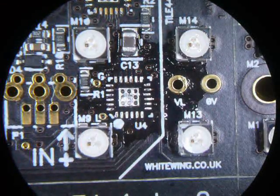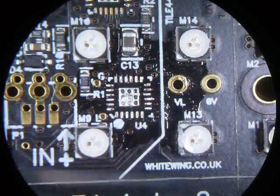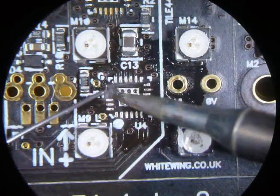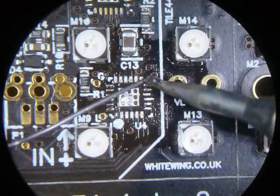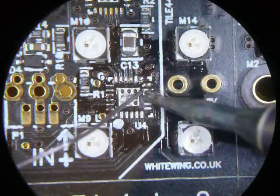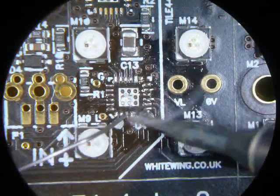Apply flux to the pads, then apply a nice bead of solder to all the pads — just with a fairly thin solder. Of course, not lead-free solder; lead-free is just a pain.